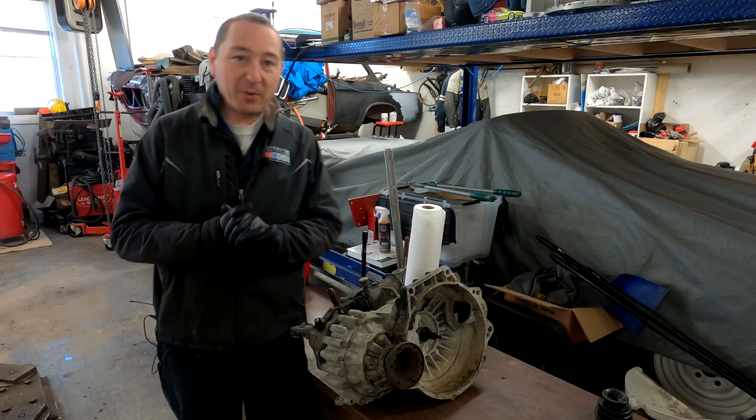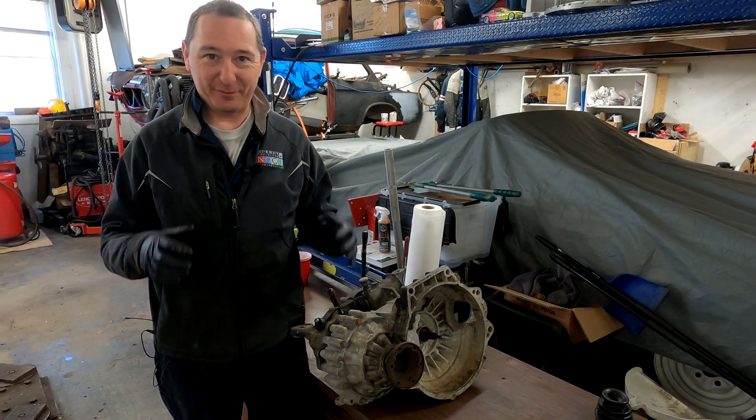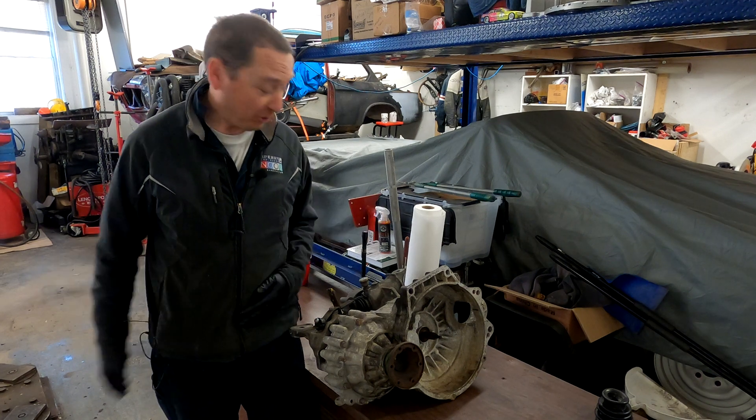Hi-ho, Keegan the Vlog here. Welcome back to the channel. This is my kind of homage parody to I Do Cars. I also do cars.